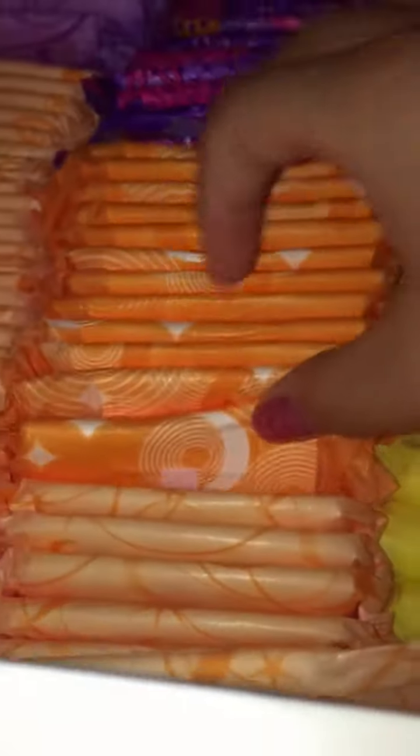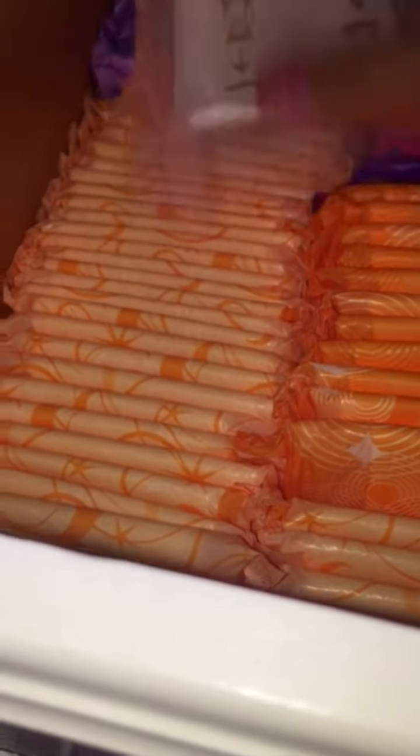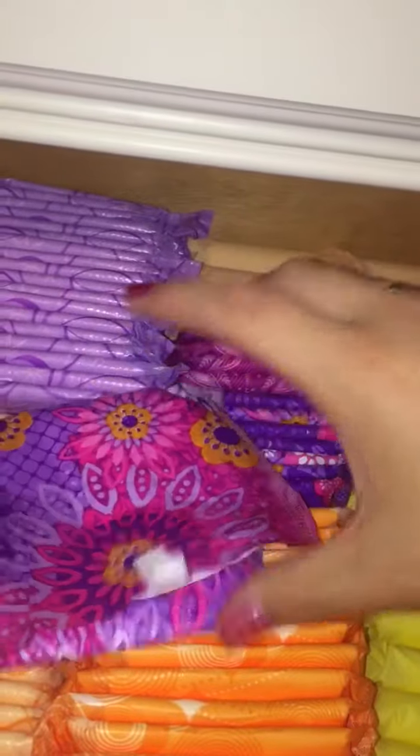Right here I actually have some Similac V wipes and I think those are just from a kit — I just put those in there for right now. Here to here these are the Always infinity overnights, the regular overnights. This is the current packaging — I like it, it's really nice. And then from here to here these are the Always infinity radiant overnights.